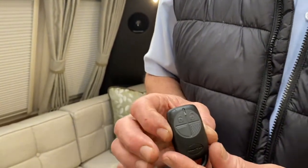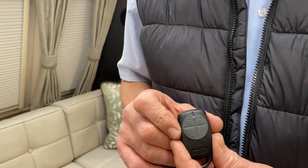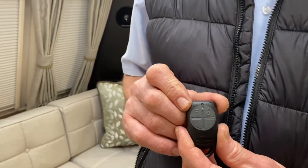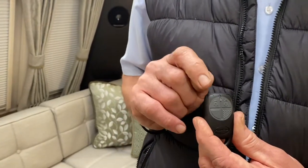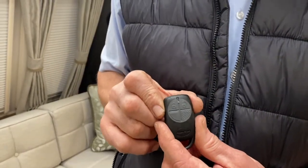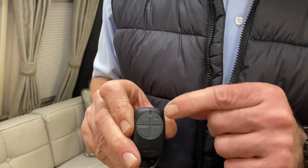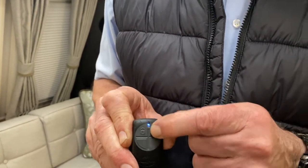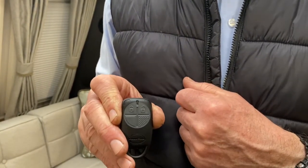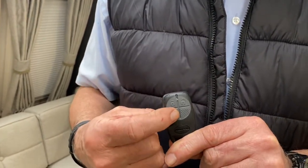As I press this top left hand corner you hear it gives two beeps — that's arming the system. It takes approximately 30 seconds to arm, and the awning light will be illuminated as a visual indication that you've done that. To disarm the system, one, two, three — so that's now disarmed.